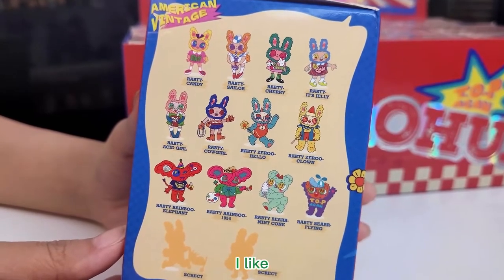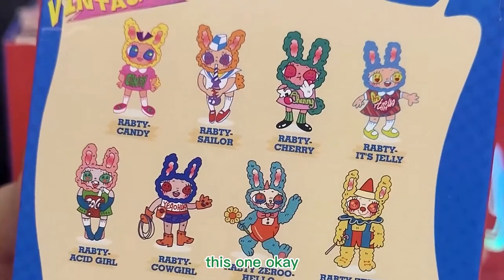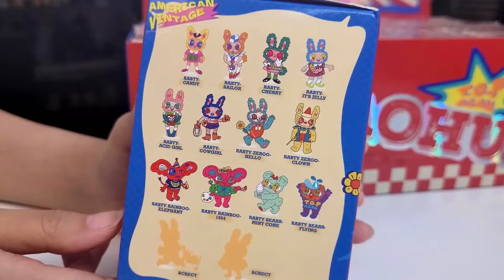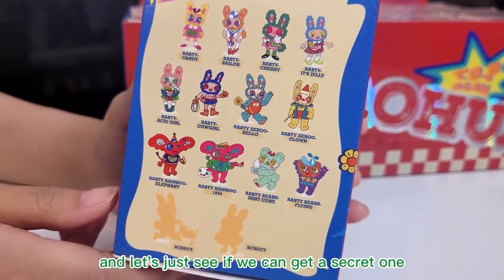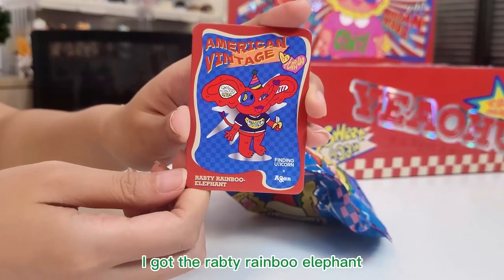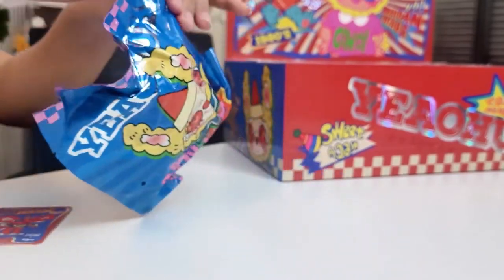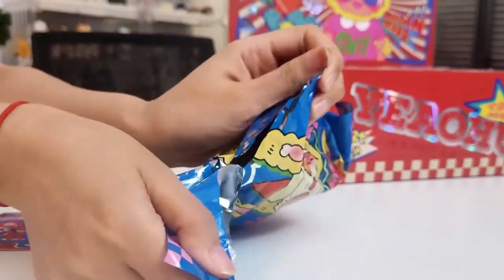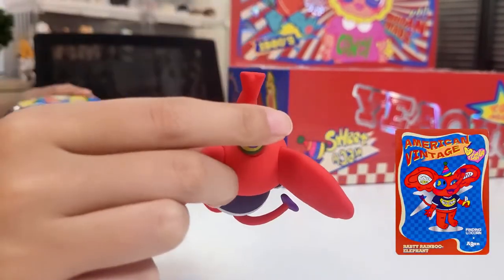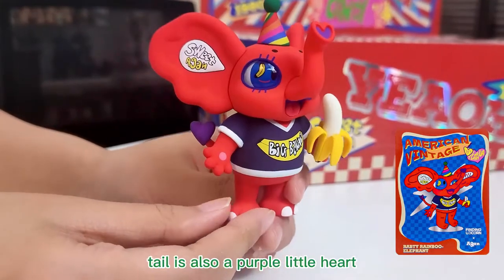Sophie likes the Rapti Sealer too. I think that all of them are very attractive. Let's just see if we can get a secret one. I got the Rapti Rainbow Elephant! He is a red elephant. It's so cute — the tail is also a purple little heart.